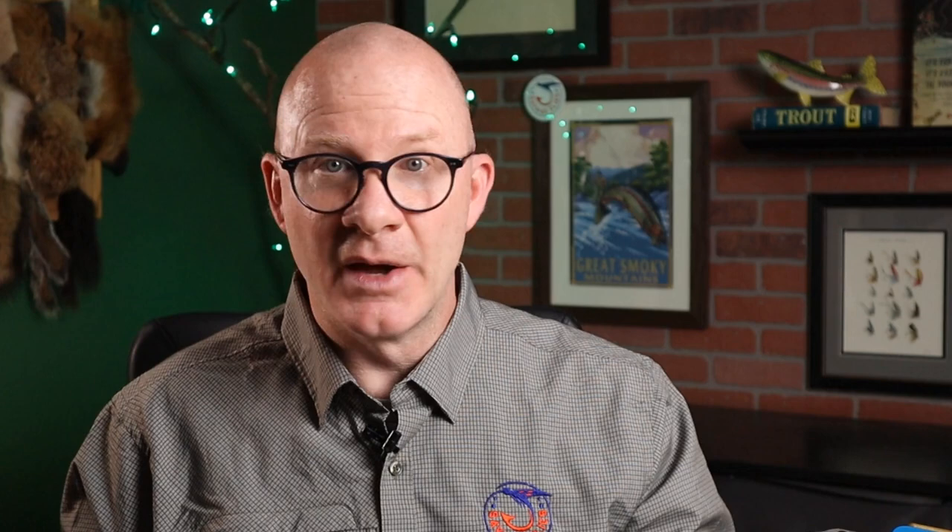Hello everybody, welcome back. I'm Matt. Thanks for stopping by. The pattern I found in this British published book is actually an American pattern created by Calvert Bird, a San Francisco, Californian tyer throughout the mid-1900s. He's pretty famous for the Bird's Nest, but he's got several other patterns. What I'm going to be doing today is Bird's Stonefly, created sometime in the 1960s. He was a fisherman and tyer out west, so it's natural for him to come up with one of these big stoneflies. It's a pretty cool pattern, not very hard to tie. Let's give it a shot.